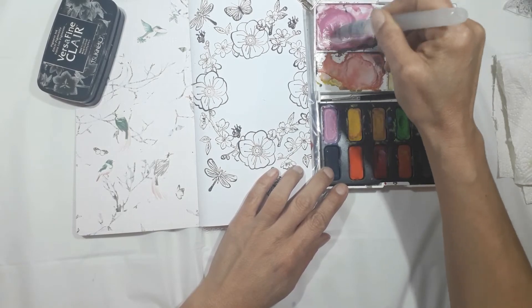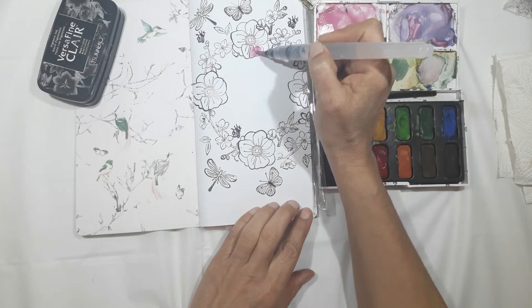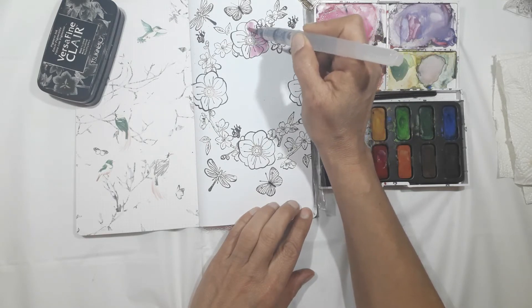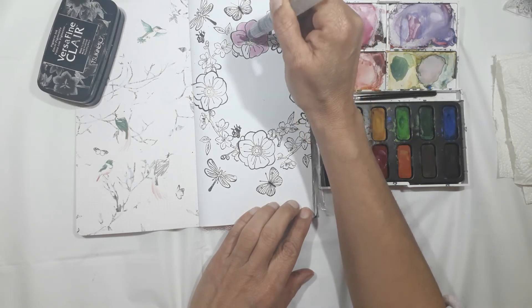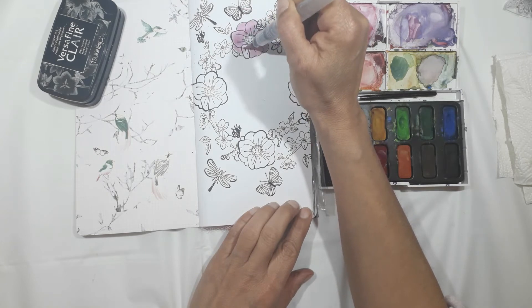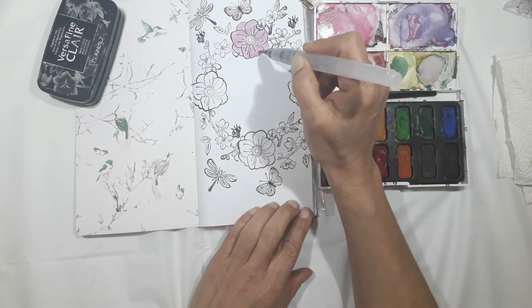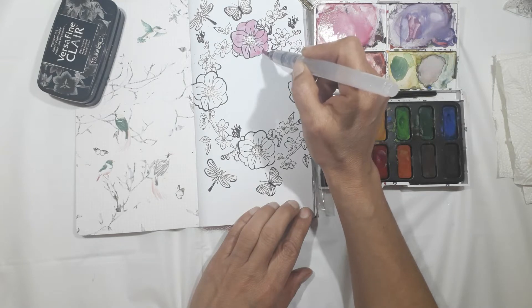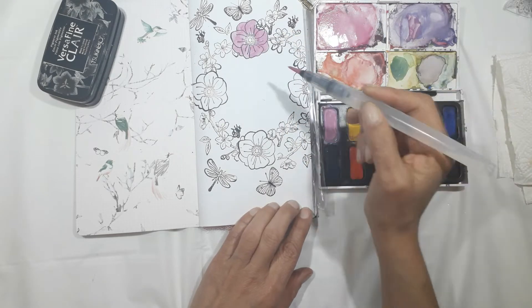This is my watercoloring set — it's a very basic one. It's one step up from a children's watercolor paint set, definitely not a very expensive quality one, but it suits me fine. I don't really need anything more at the moment. I'm still experimenting and learning to do watercoloring. I'm really enjoying it, and I watch quite a lot of tutorials on YouTube — I'll link one or two below in case you're interested.